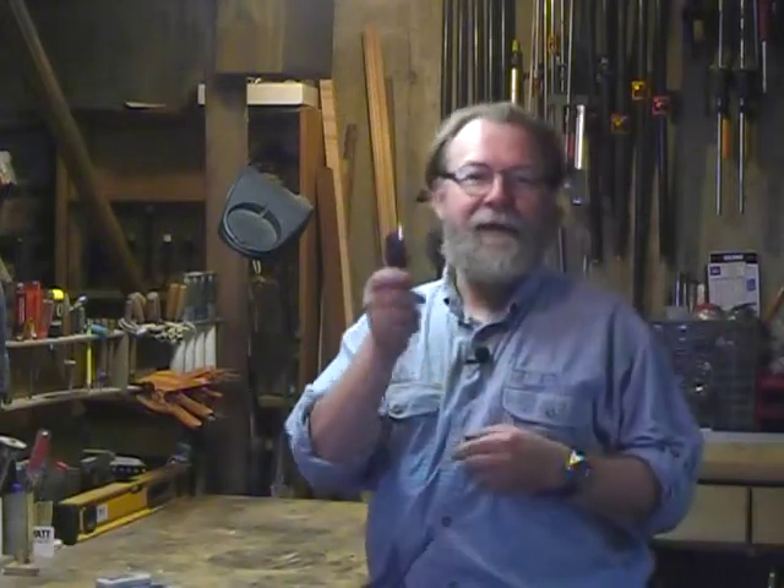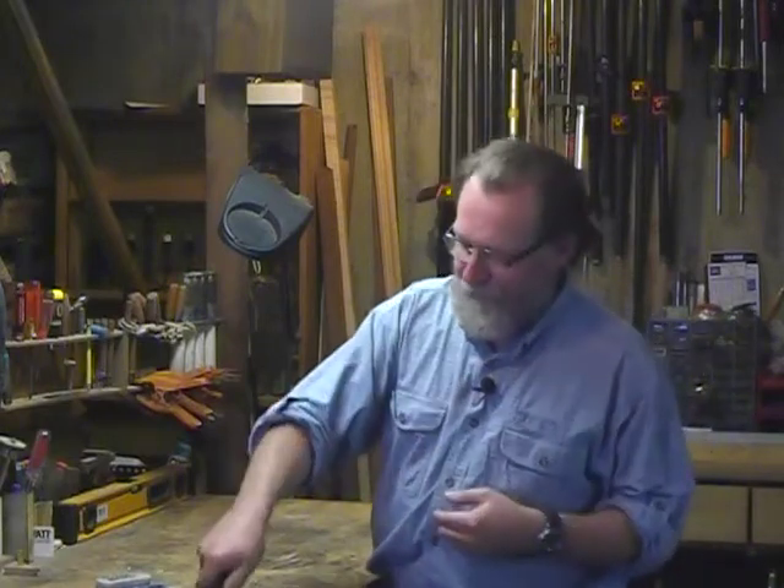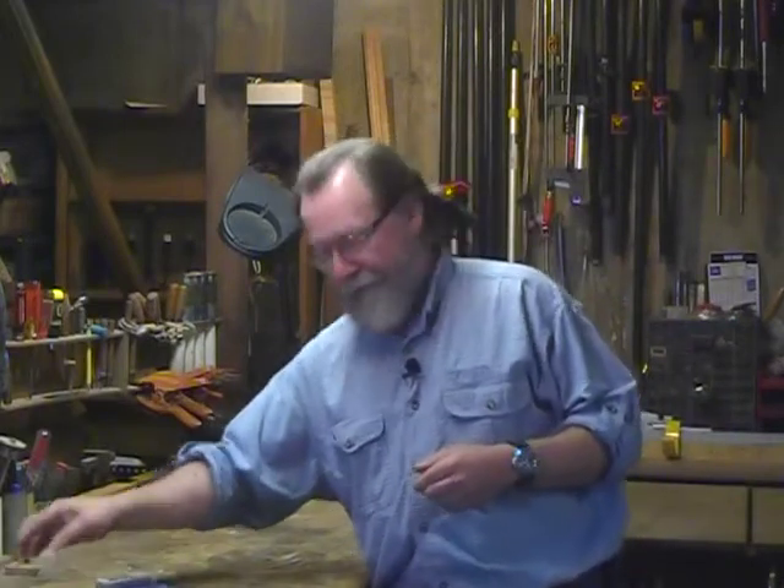Hello, I'm Will Sampson from Cabinetmaker FDM. We're in the shop today to talk about utility knives. Who among us hasn't had one of these cheap utility knives where the blade retracts as soon as you push into it? So it's about time somebody came up with really good utility knives, and the folks at Irwin are trying to do so.